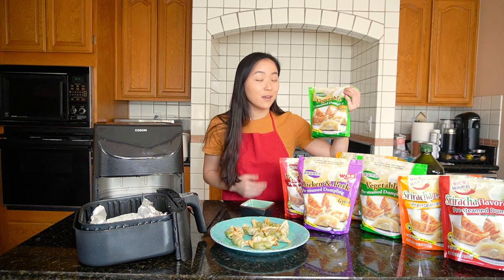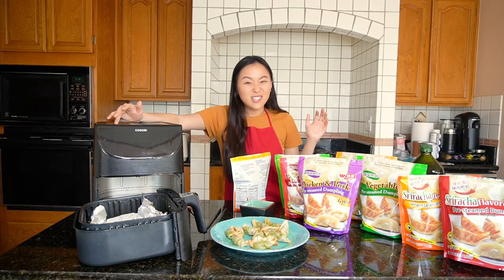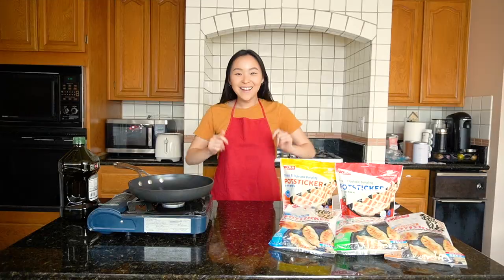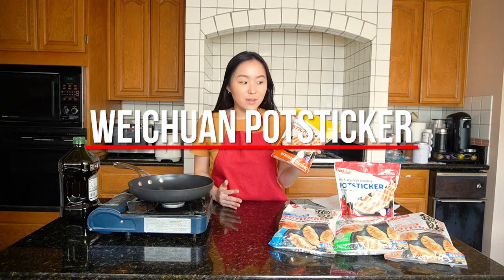So I've just cooked and tried the Wei Chen gyoza dumpling vegetable flavor. Next up I want to try something with a little bit of meat — the all-natural chicken and vegetable dumpling potsticker by Wei Chen. Let me get the kitchen cleaned up. Here we are with a new setup. I'm going to try the Wei Chen potstickers in the all-natural chicken and vegetable flavor.